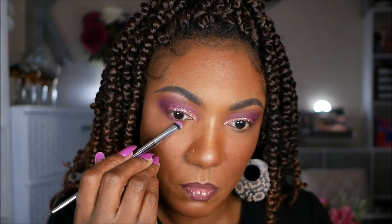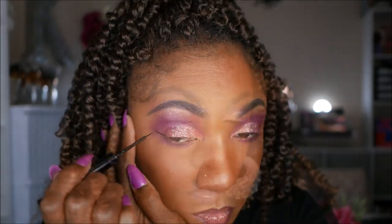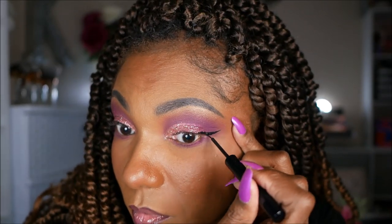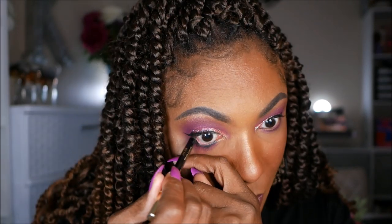I'm going back into the shade Heron Chic and using that to smoke out my lower lash line. For my liner today, I'm using my NYX Matte Black Liquid Liner and creating a nice bold wing for this eye look. For my lower lash line, I'm going in with my Milani Waterproof Liner and placing that on my lower lash line just to add to that smokiness.